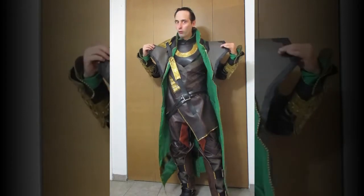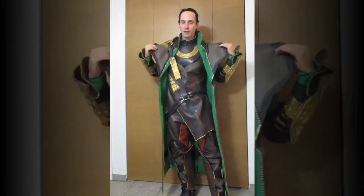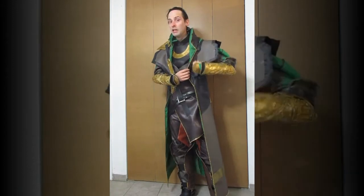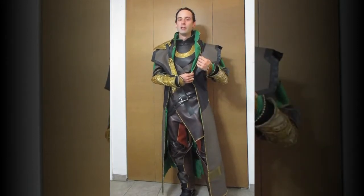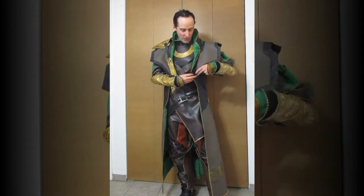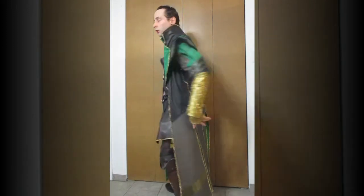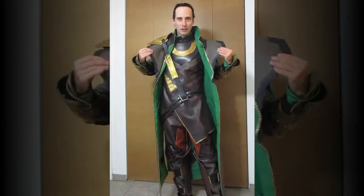First thing: these wonderful shoulder pads that I love so much — they have to go. He no longer has these shoulder pads. I'm not talking about the armor, just the shoulder pads. In my first version of the outfit, these seams were just seams, but I decided to replace them with snaps. So now there are snaps here and here. The entire shoulder piece can be snapped off, passed through these slits in the back, and therefore removed entirely.